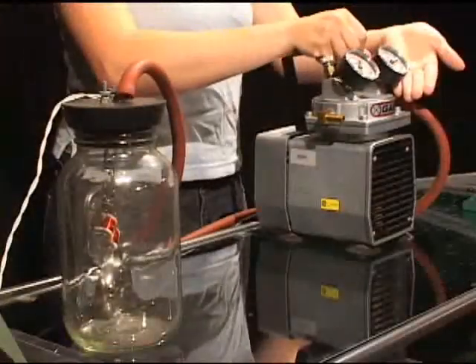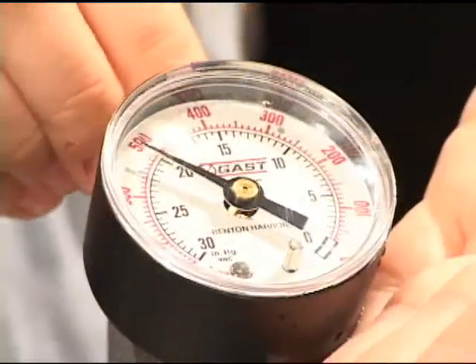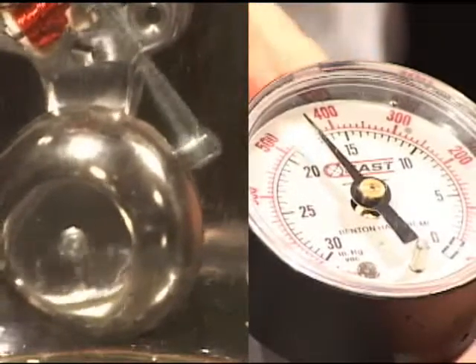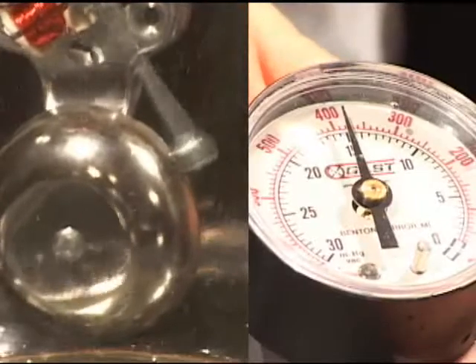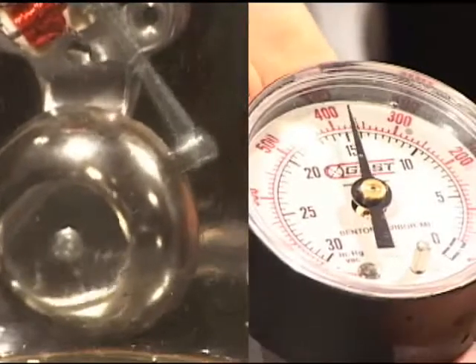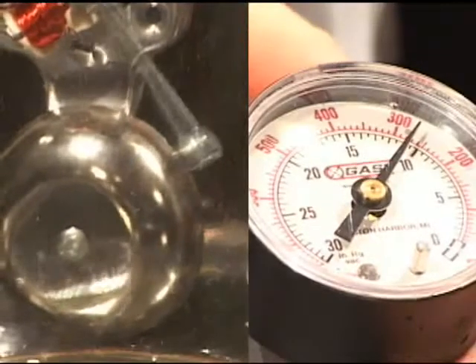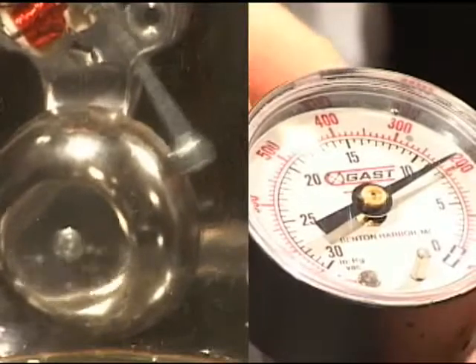Watch and listen as the air is slowly put back into the jar. You can hear the sound better as more air is put back into the jar.